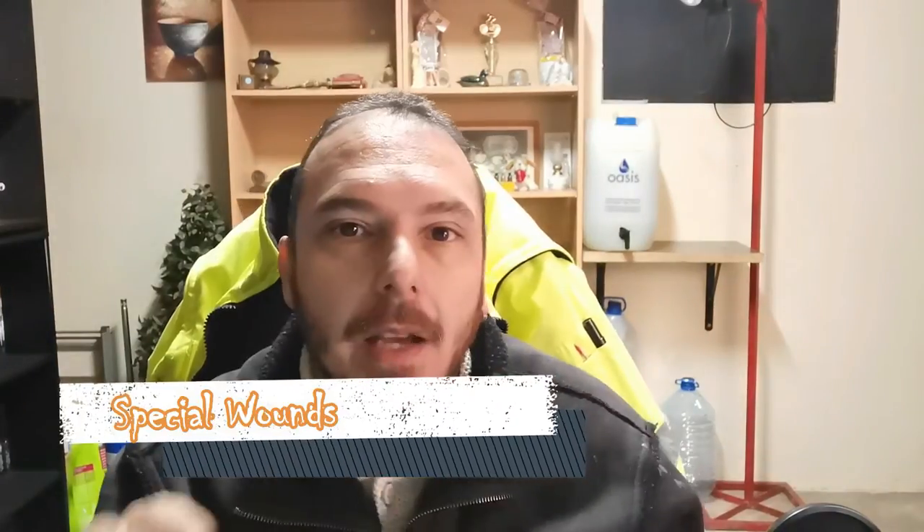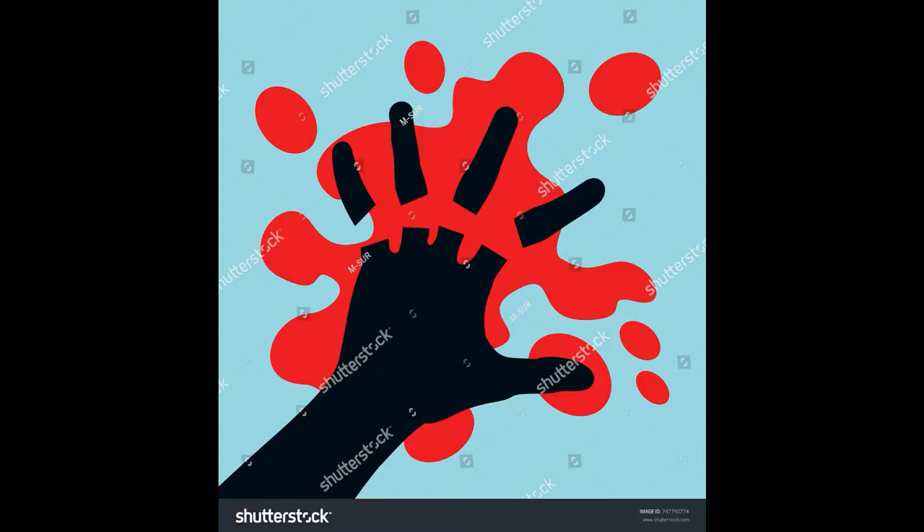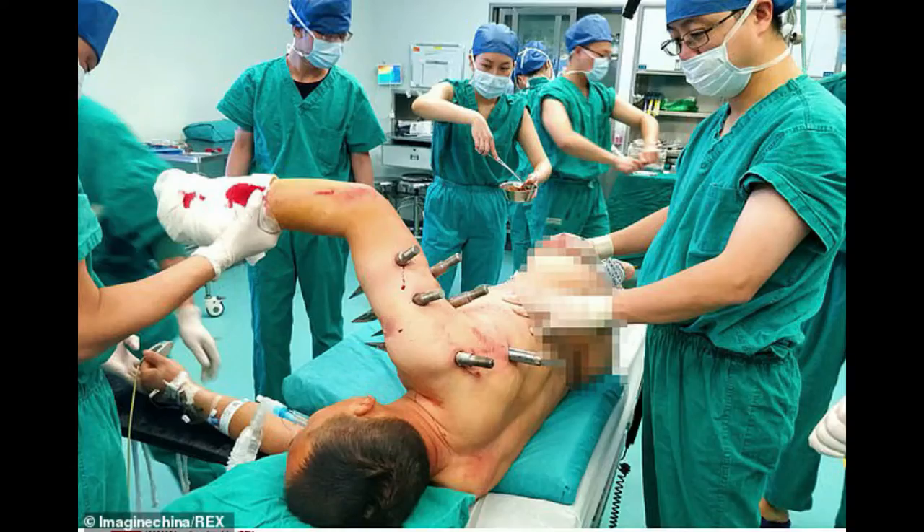Special wounds. Under special wounds there are two main things to look at: amputations, and embedded objects or impalement. An amputation is a loss of a body part — for example, working with a saw and losing a finger, or a worse accident and losing an arm.